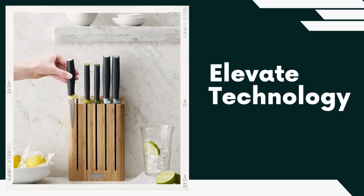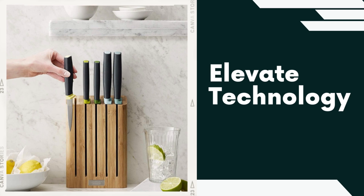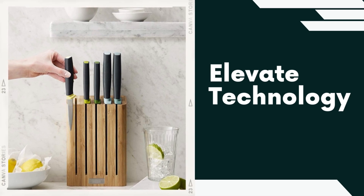Elevate Technology. Each knife in the set is designed with an innovative Elevate feature. This means that the blade's edge is slightly elevated off the surface when the knife is placed down, preventing contact with the countertop and maintaining hygiene while reducing the risk of cross-contamination.